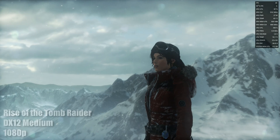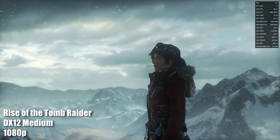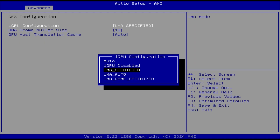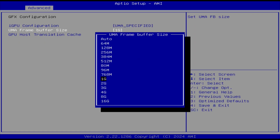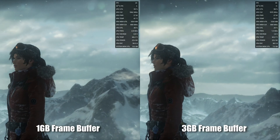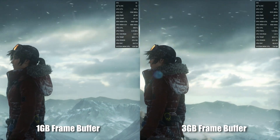We're more concerned about how games will perform with this lower-than-expected GPU score. So we ran the Rise of the Tomb Raider Benchmark at 1080p to see if we could improve by fiddling in the BIOS. Luckily, it was a very easy setting to change — at stock, the frame buffer is 1GB, but changing this to 3GB raises our FPS significantly. We also tried altering the TDP, but there were no improvements from that.